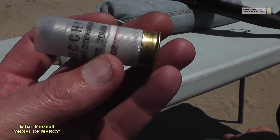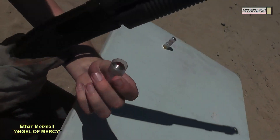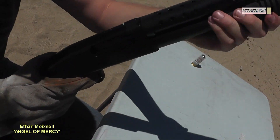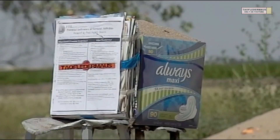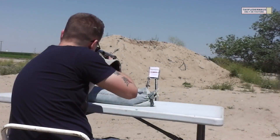So let's see how this round behaves being shot out of a smoothbore 12-gauge shotgun. Our first bullet trap is a four-inch stack of magazines. Hit it.